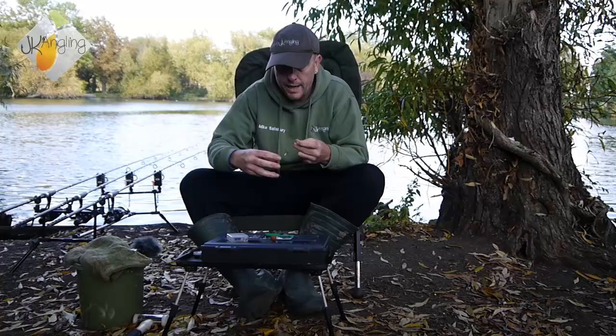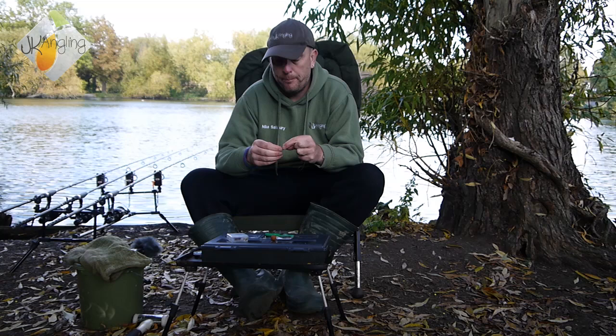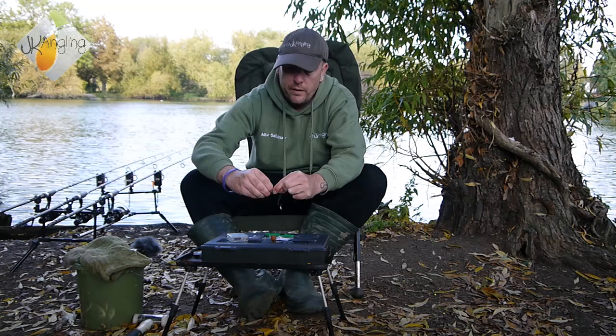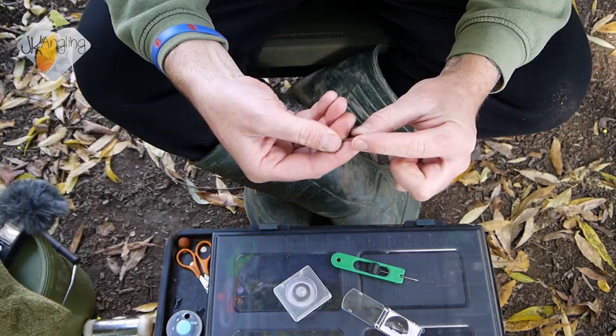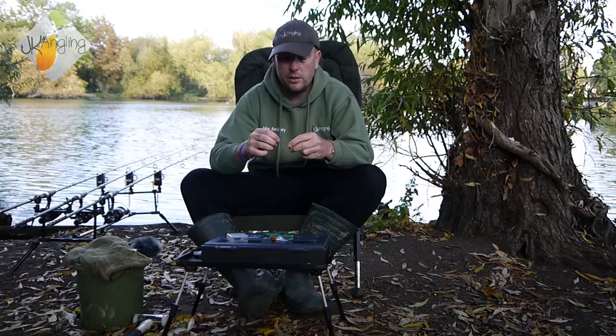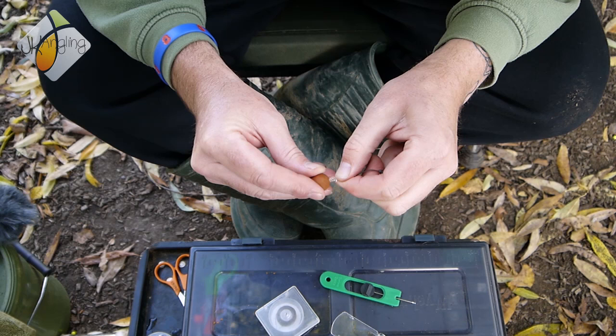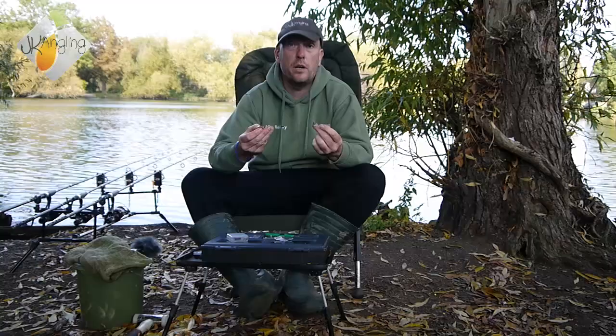Because this is a rig you're going to use with pop-ups — which is when it's at its most effective — you're going to need some weight to counterbalance the pop-up. So grab some JK Anglin putty and mould some around the knot of the loop. How much you put on obviously depends on the buoyancy of the pop-up you're using, so it's just a bit of trial and error. Take your pop-up and screw it onto the bait peg. And that is it — a very effective rig made in next to no time.